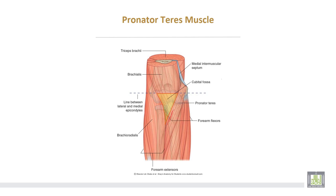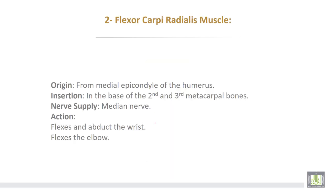This is the superficial head and this is the deep head of the pronator teres muscle. Between the two heads passes the median nerve, and deep to the deep head there is the ulnar artery. The flexor carpi radialis takes origin from the medial epicondyle of the humerus. Insertion at the base of the second and third metacarpal bones. Nerve supply from the median nerve. Action: flexes and abducts the wrist.